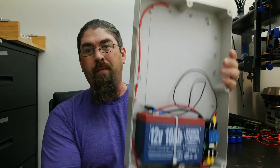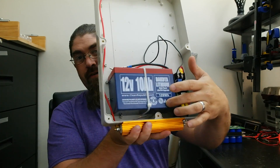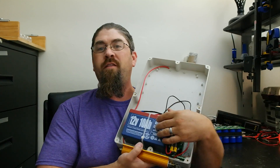I've already mounted it in the case and it is a 12 volt 10 amp hour battery. This is a nice case — works out fairly well. I've mounted the battery, the load resistor, and the controller for it so far. We're going to go down to the bench and do a quick capacity test to see if it actually delivers 10 amp hours.